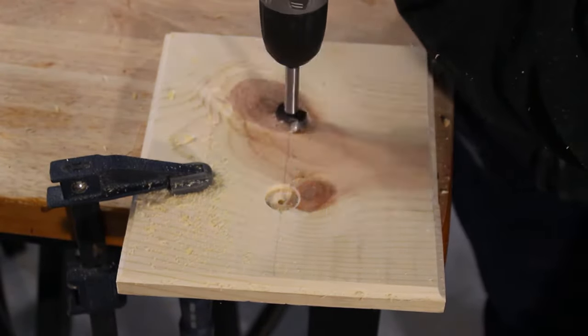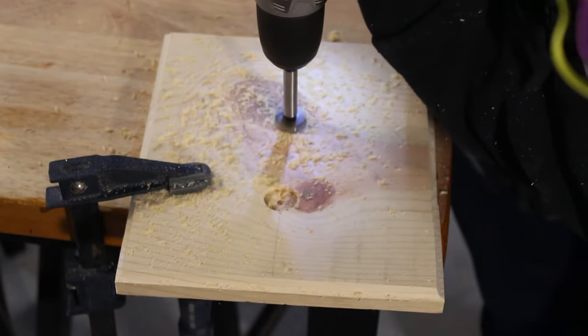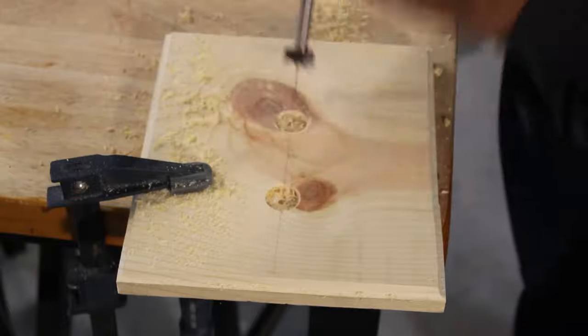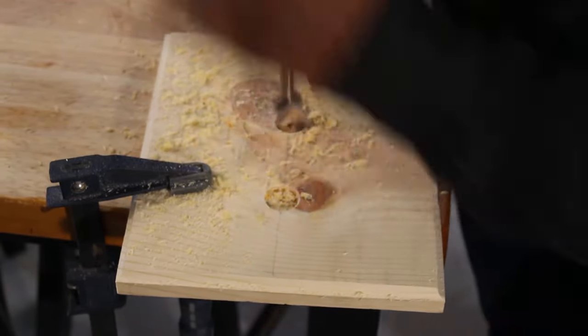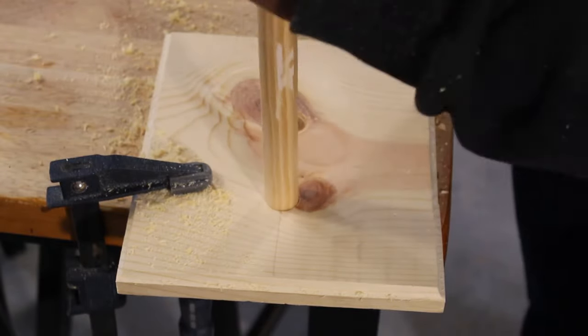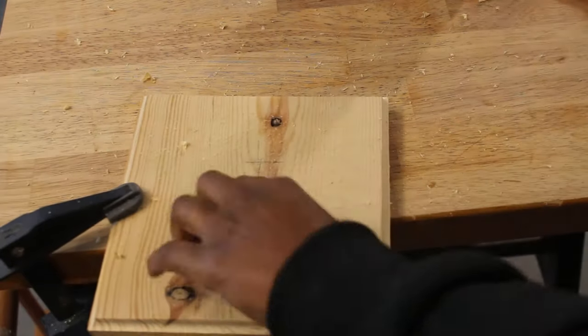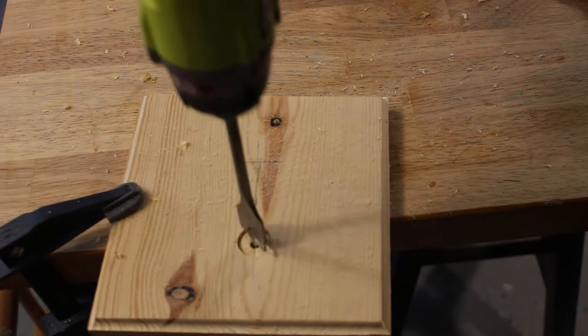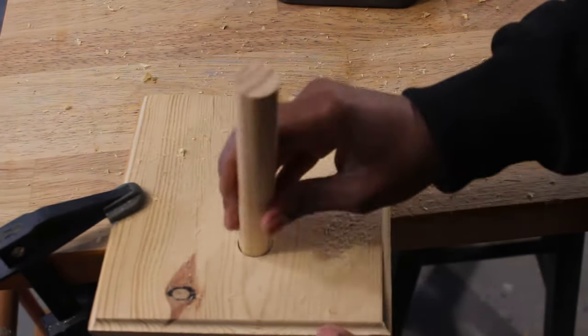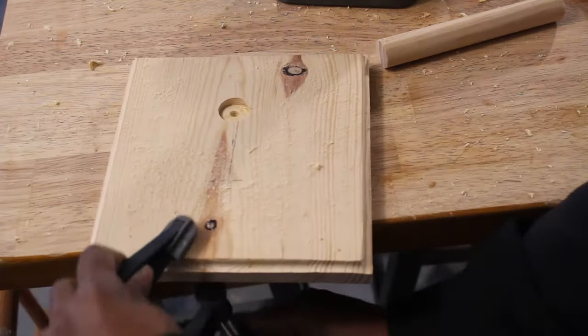We're going to be using a Forstner bit with a drill. The thing about using a Forstner bit with a drill, unlike with a drill press, is you won't have the same type of precision. But the Forstner bit will create a flat surface bottom. And this is just me showing you how to use a spade or paddle bit — it's basically the same thing, and you have the option.